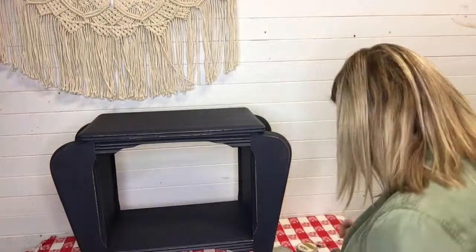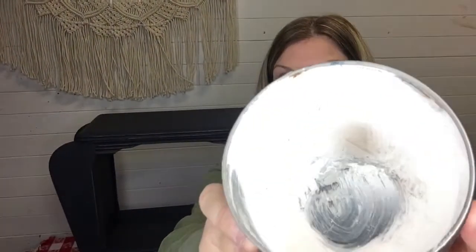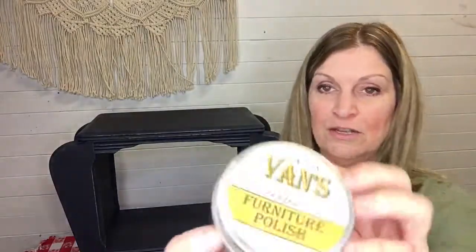Let's talk about a couple of different waxes that I use. Of course I use Dixie Belle's Best Dang Wax. These are clear waxes — this one goes on white but it dries clear. This is a classic cream wax; it's kind of thick and you have to work with it a little bit more, but the reward is a nice hard coat. It has a matte — in other words, not shiny, no sheen — finish.